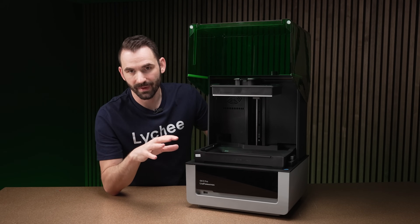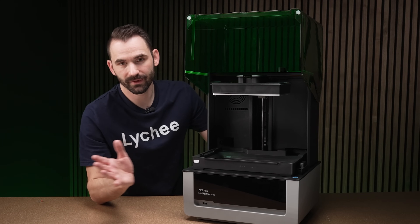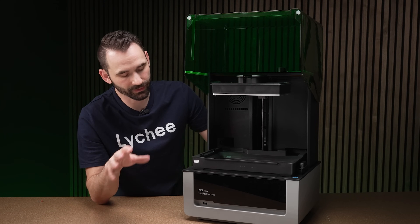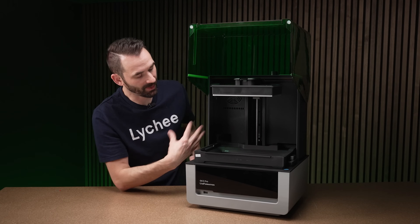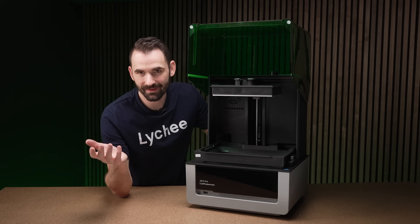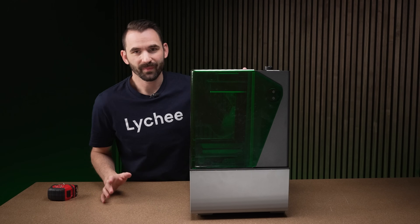This printer also has a built-in heating unit. It's not built into the vat like some other printers, and it's not a full chamber heater either. It's similar to the GK2 and GK3 Ultra approach, using a heater underneath the LCD to pump heat into the chamber — so it's kind of a chamber heater, just a unique take on it.